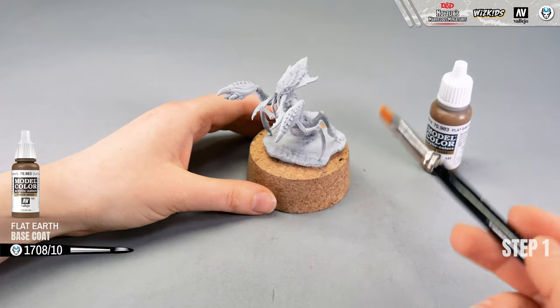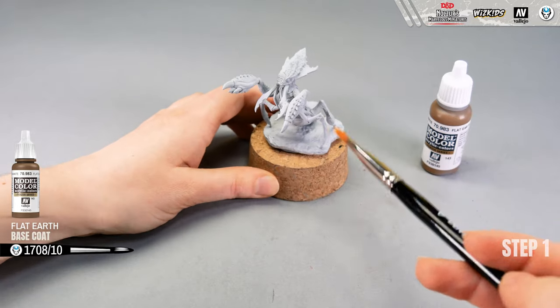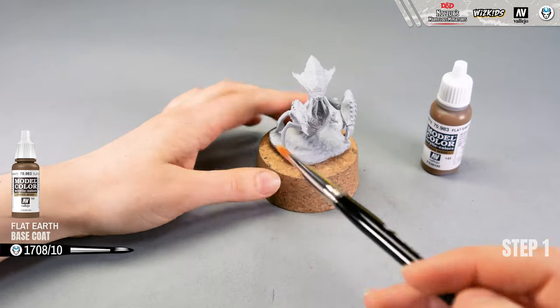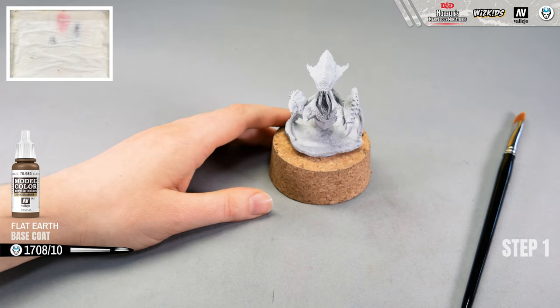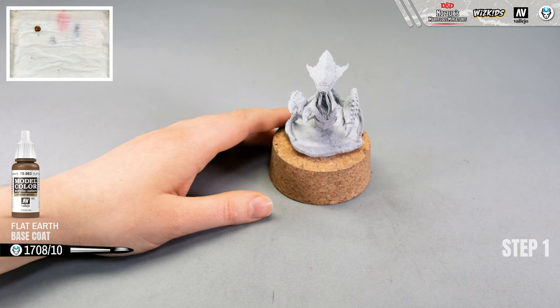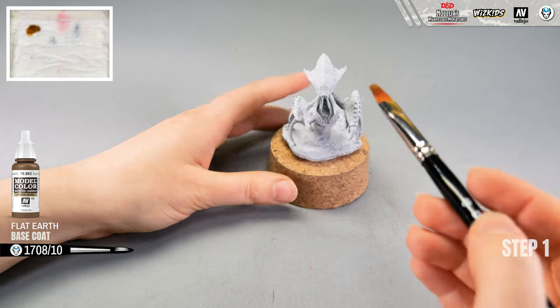Most likely it will take two or even more layers because the model is very detailed — it has a lot of cracks and recesses, so it will take time to get into all those deep places. I will mix my paint with water to make it a little more transparent so that the first and second layers won't cover the details of the skin.